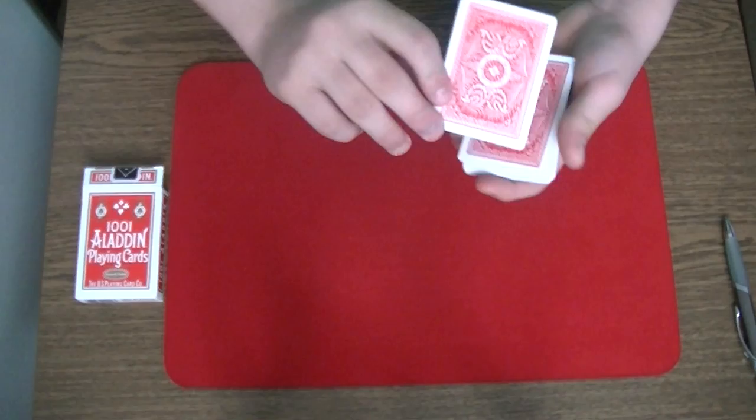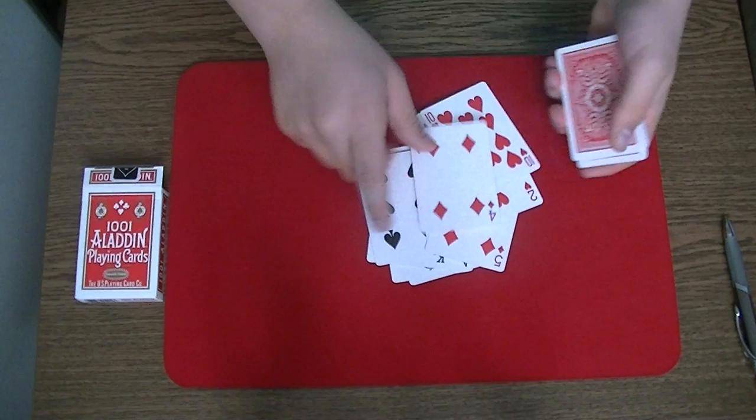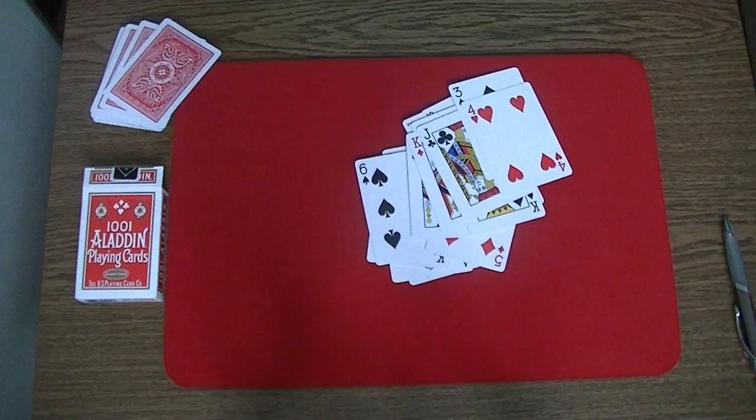Now the spectator should take the top 21 cards and deal them facing up on the table, so I can check if my card is in these 21 cards. So counting 1 through 21. And I have seen my card in this pack.